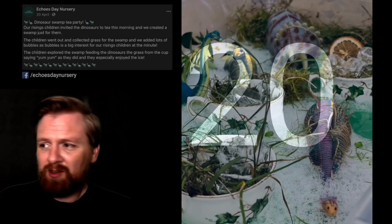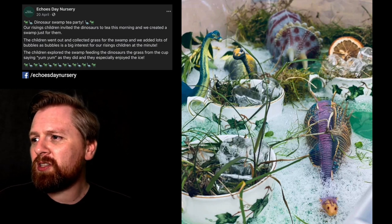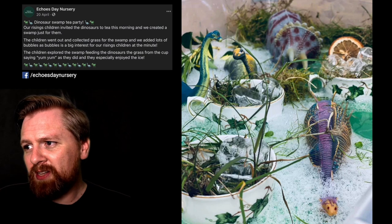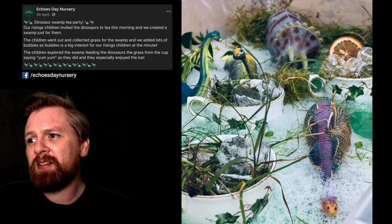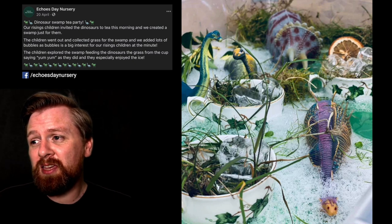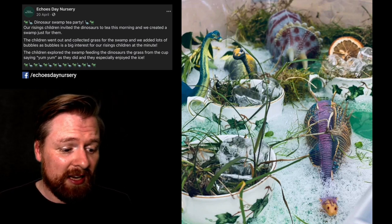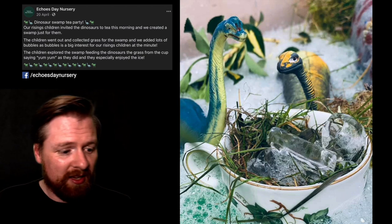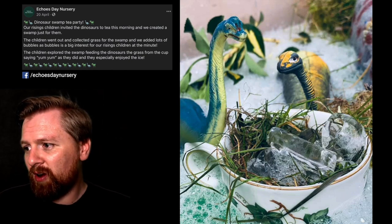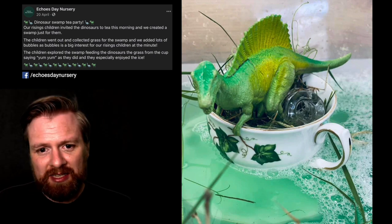Number twenty. We've got here by Echo's Day Nursery — a dinosaur swamp tea party. The nursery children invited the dinosaurs to tea and created a swamp just for them. The children went out and collected grass for the swamp and they added lots of bubbles, as bubbles is a big interest for their children at the moment. The children explored the swamp, feeding the dinosaurs grass from the cup. I love the idea of getting the children to collect materials for a swamp — really creative — and the inventive use of teacups. The water looks like it has food colouring in it, and they even had a look at floating and sinking.